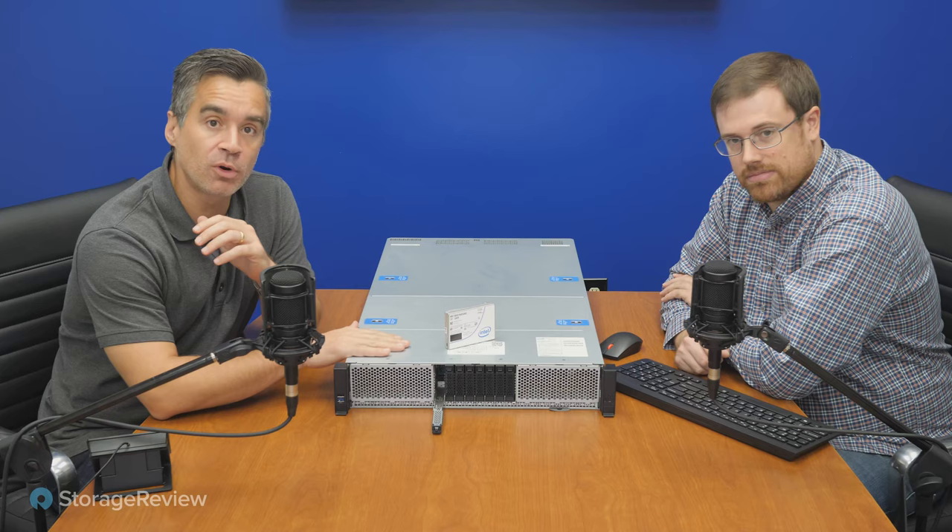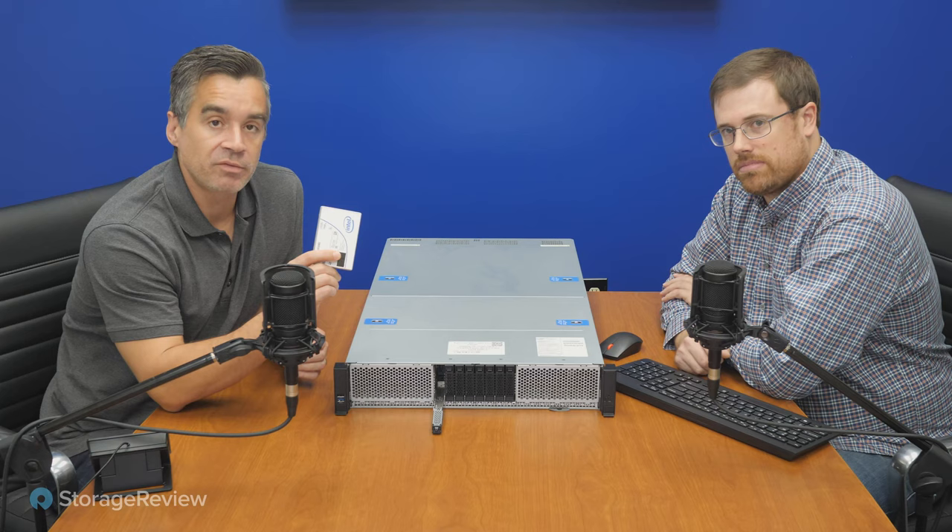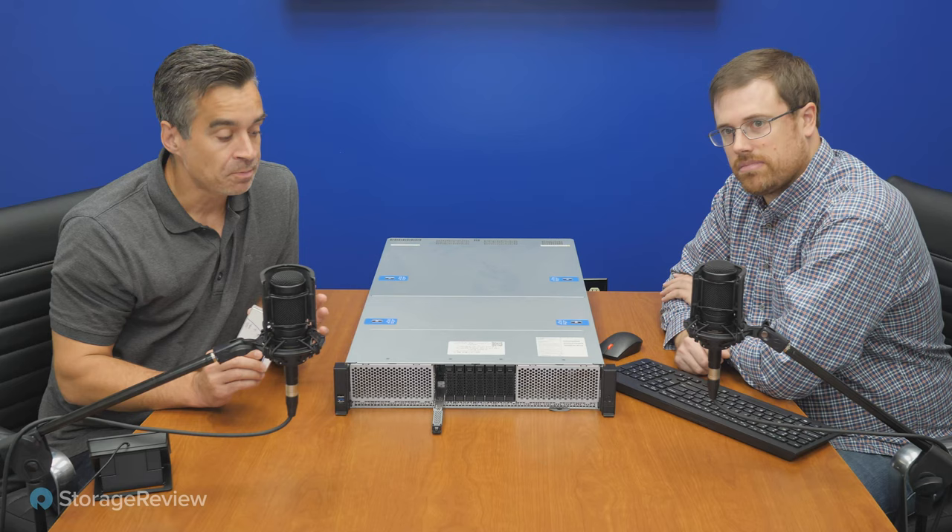Hey everyone, Brian Buehler and Kevin O'Brien coming to you from the Storage Review lab. Today we've got something pretty cool and a little bit different. This server is one of the Intel OEM servers provided for early Ice Lake testing, but they also sell it to channel partners and customers who customize these things and sell them as solutions — one of which can be an NVMe over Fabrics solution.